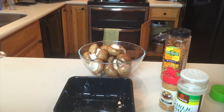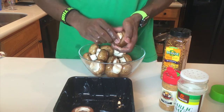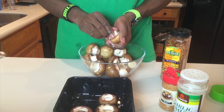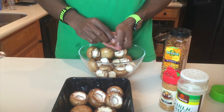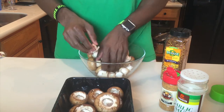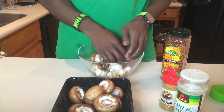Now we're ready to de-stem the portobello mushrooms. I typically do a counter-clockwise twist one way and then turn the other way — that typically frees up the stem. After the stem is free, just pull it out and drop it in the dish, then place your mushrooms into another container.